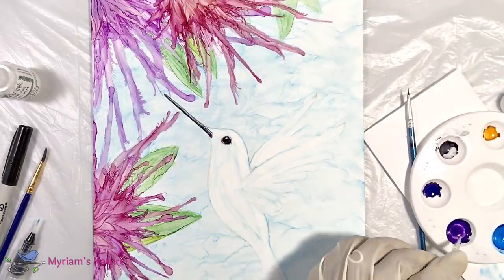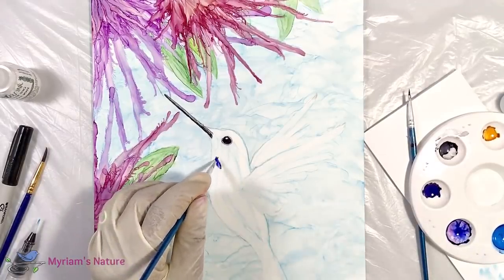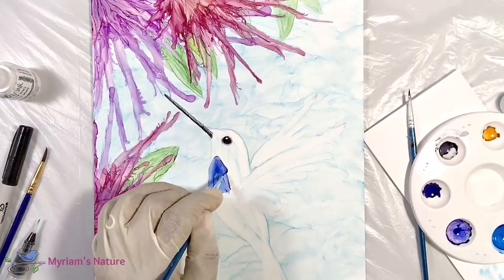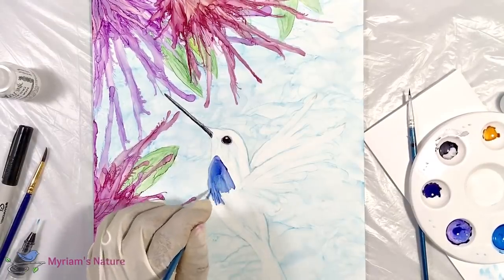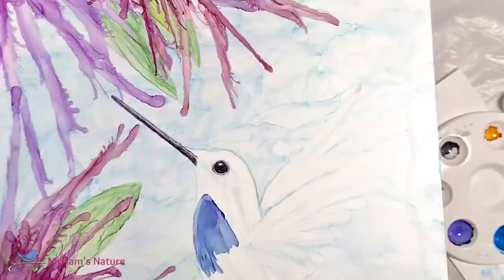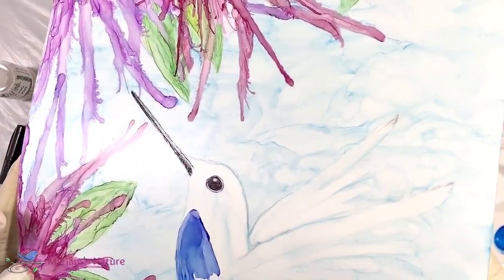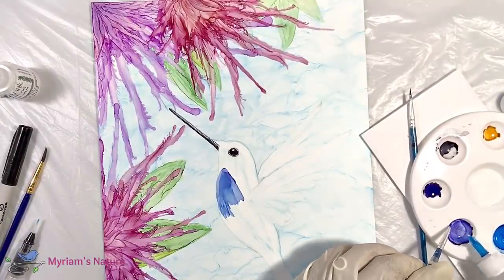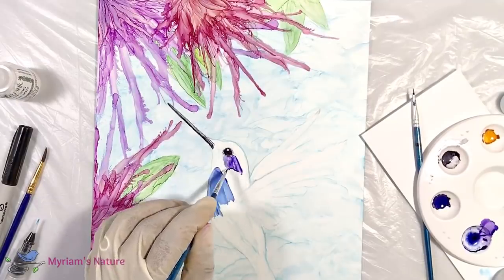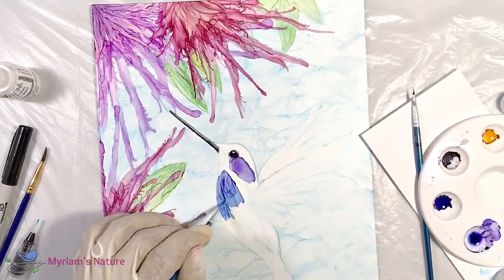I then mix up a little blue and purple and give the bird a pretty throat and chest color. I'm really testing colors right now because I really haven't decided what I like or want for this — I have an idea but I just want to see colors down on the surface, and also near the flowers, to make a decision. And here I show you how the solution has dried on the eye. If I catch it just right, you can kind of see that halo, and that's also because I took the layering solution way outside the eye. I try out purple by the eye and decide I like that color more for today's bird, so I'm definitely going to stick with this purple.